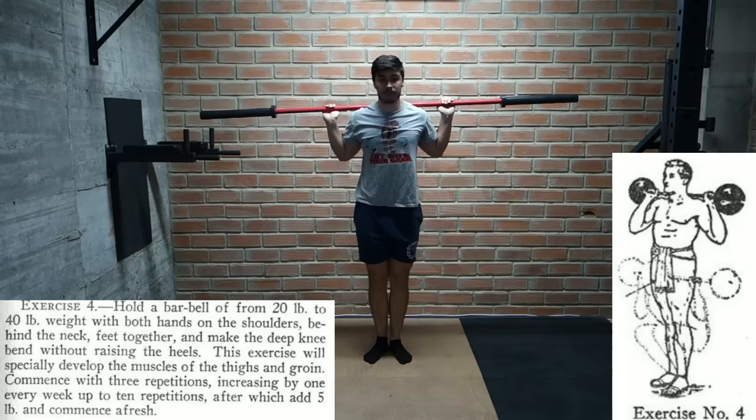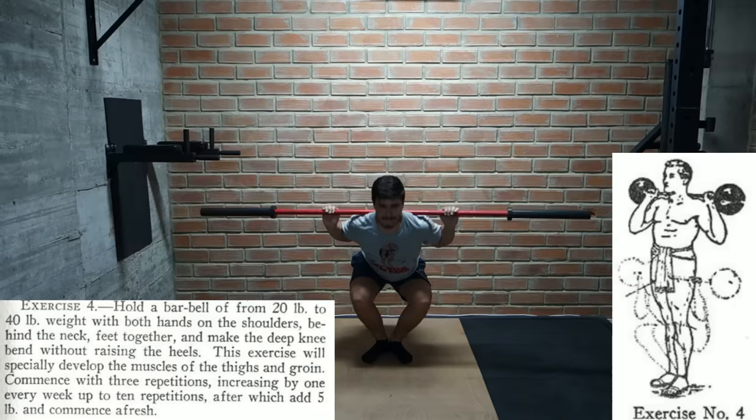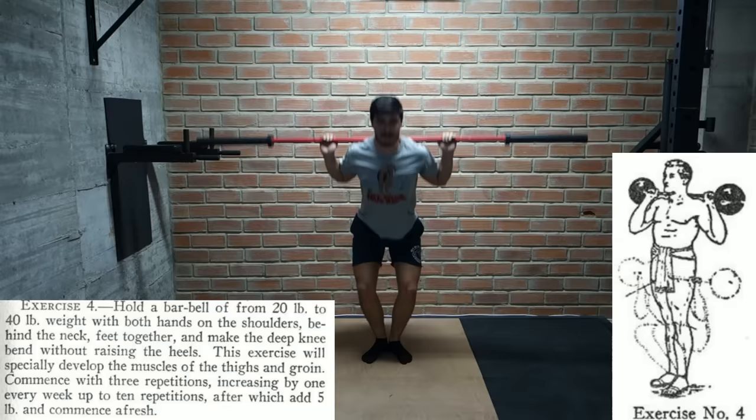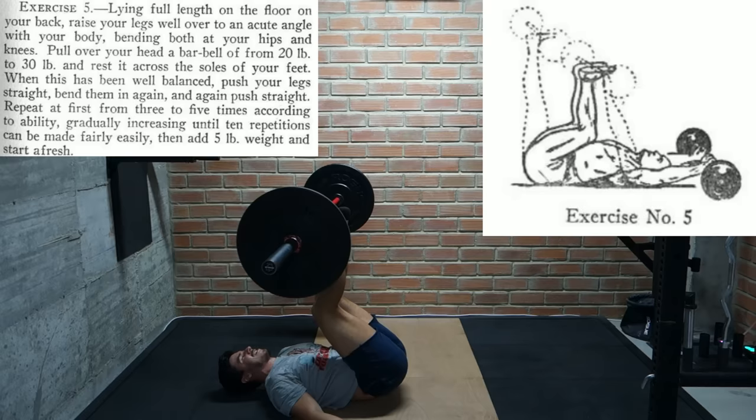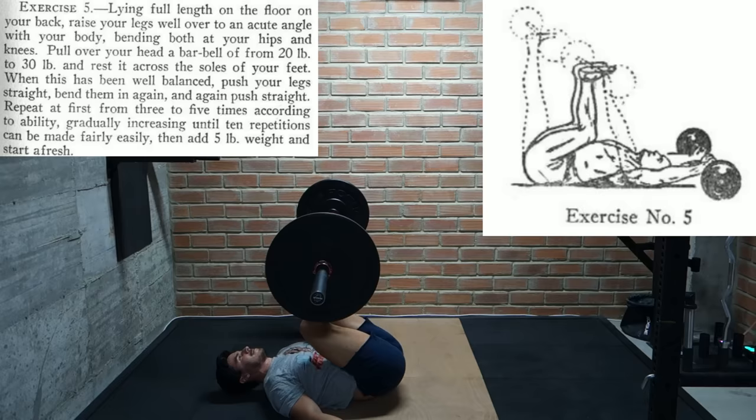The next exercise is a pretty standard back squat, except we do them with the heels together. We start with 20 to 40 pounds and 3 reps, working our way up to 10, after which we add 5 pounds. The final exercise is a leg press, which I definitely didn't expect to see here. I had no idea people were leg pressing with barbells before leg press machines. We start with 20 to 30 pounds and 3 to 10 reps, then add 5 pounds.